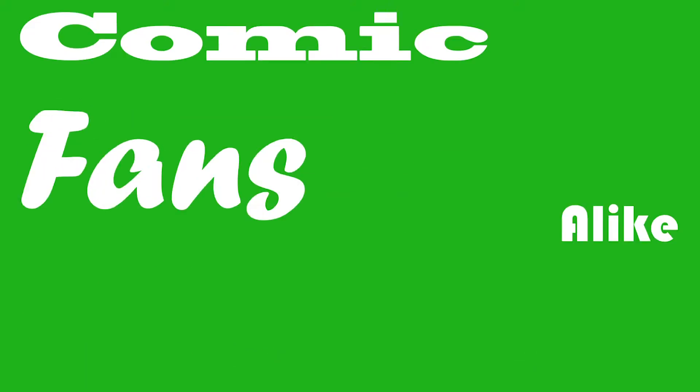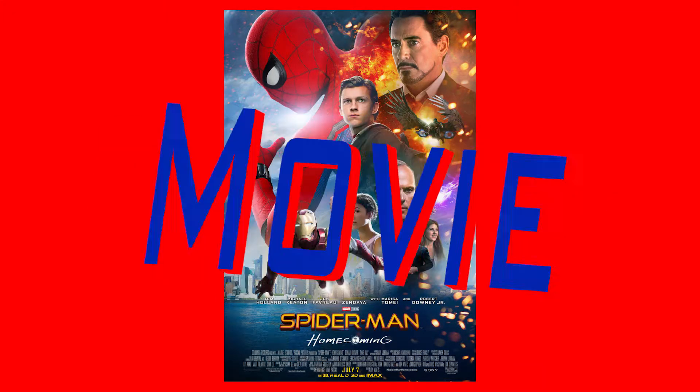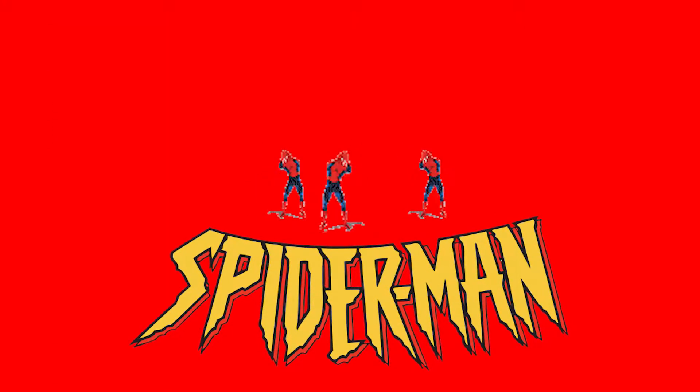Hello YouTubers and comic fans alike! Welcome to Comic Hall! Today I'll be discussing Spider-Man's web shooters, because Spider-Man Homecoming comes out soon, and oh boy, it'll be a movie — that's for sure. Anyway, usually I start these videos with a short origin of the related character, but that's Spider-Man, so I'm still gonna do it.